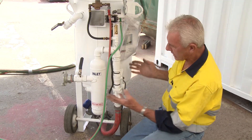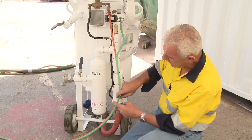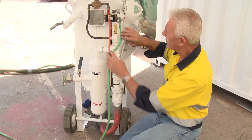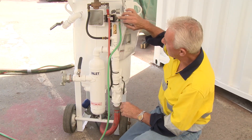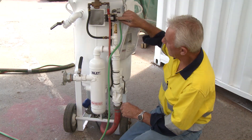So how do I find out what's going on? From the dead man handle, follow this line all the way back for any crimps, cuts, abrasions and so forth. When you come back to this particular valve here, that'll tell you whether you've got positive air or not.